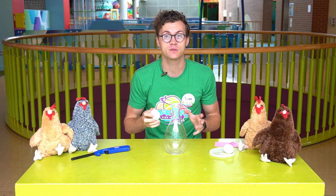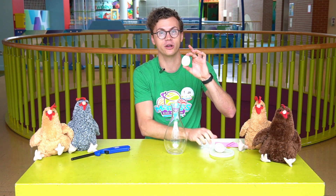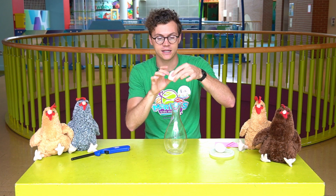Take your egg and put it in boiling water for six to eight minutes — again, with an adult. After it's boiled and you peel off the shell, you will have a hard boiled egg that's kind of squishy. But it still doesn't go down into the bottle.